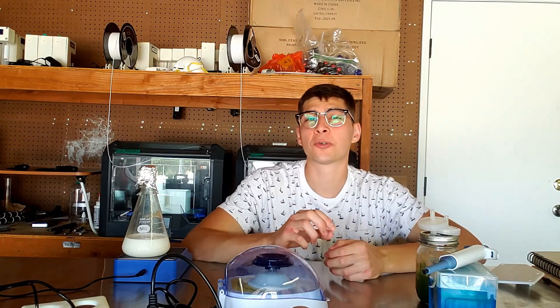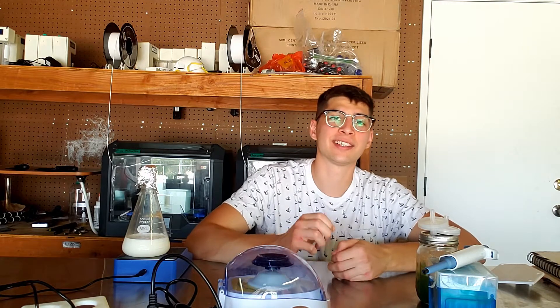Hey everyone, welcome back to DIY Biotech. Today I'm going to be telling you about an incredibly simple procedure for finding the lactose content in foods. It only takes about 15 minutes — most of that time is waiting for reactions to occur — and about $15 in supplies. No crazy lab equipment is needed here.